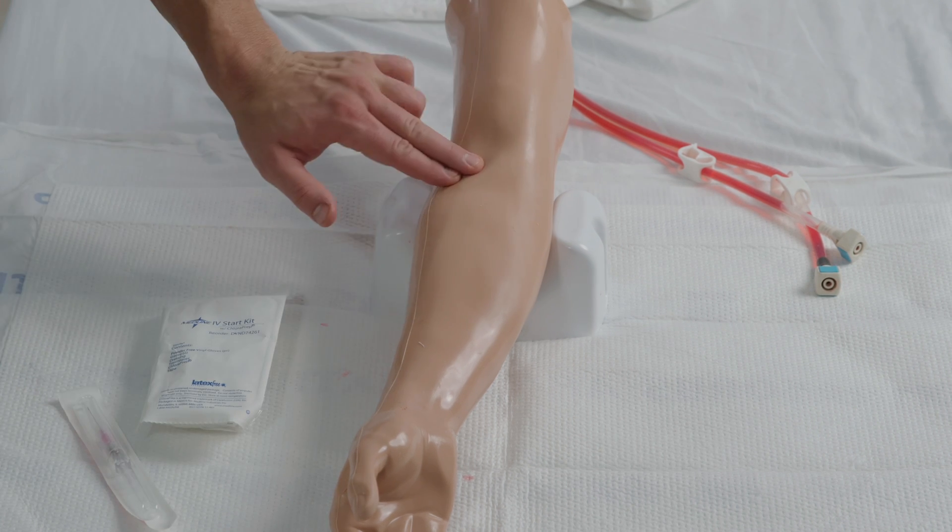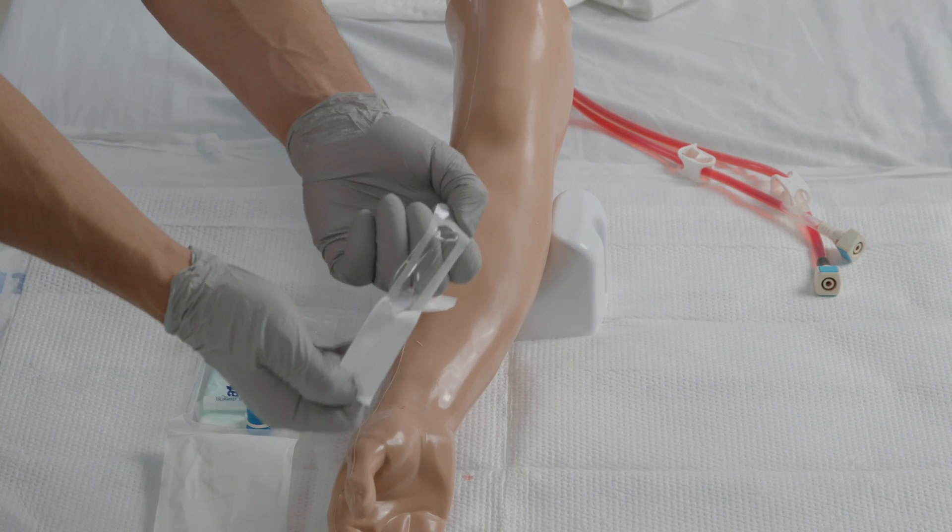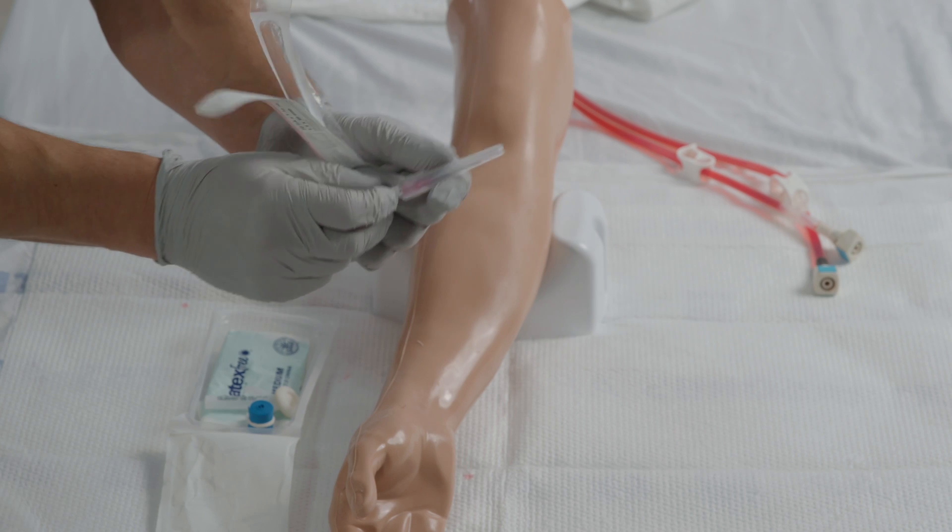Position the arm and identify the vein, then put on your gloves. Open the supplies and prep them. And a really big tip for easier insertion: loosen the catheter from the needle.